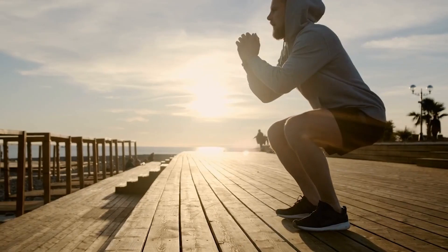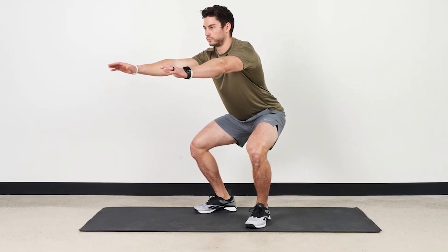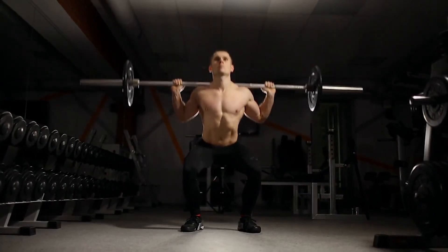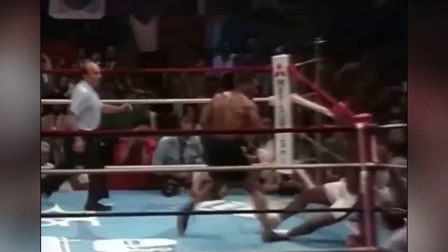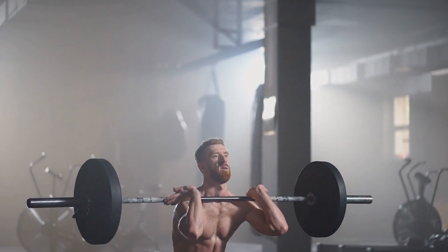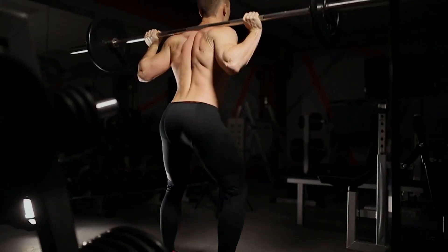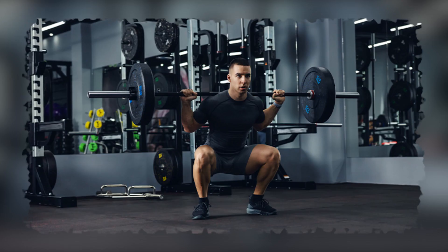Squats are a compound exercise that primarily targets the muscles in the legs, including the quadriceps, hamstrings, and glutes. They also engage the lower back and core muscles, providing a full body strengthening effect. Squats work by applying a heavy load to the legs, forcing them to exert considerable force to lift the weight. This increased load results in muscle fiber recruitment and adaptation, ultimately leading to enhanced strength.